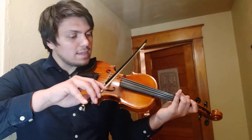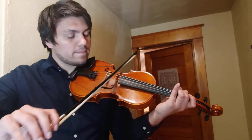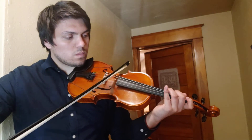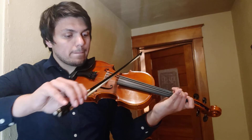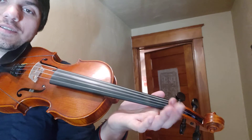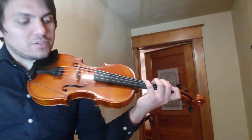One, two, ready, in. [plays] Now in this one, violins and violas try and use pinky D as opposed to our open string D — pinky D, just to make it all on the G string.